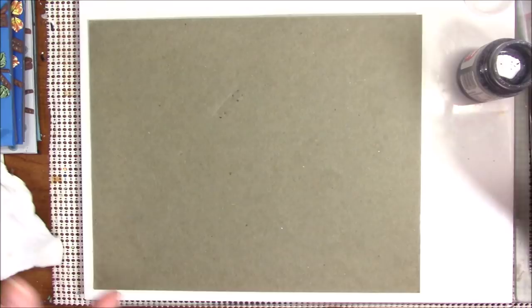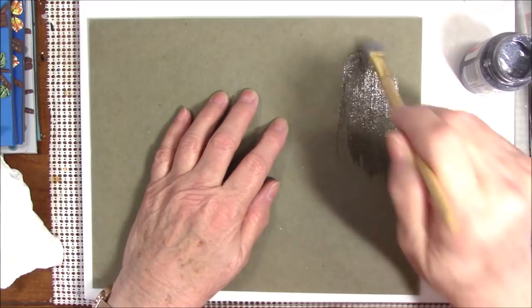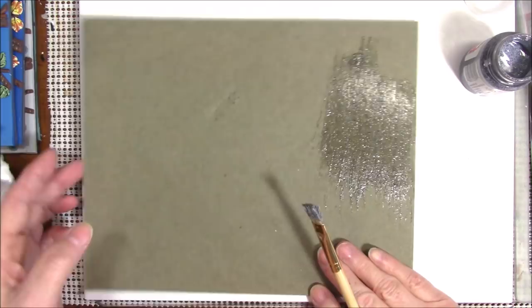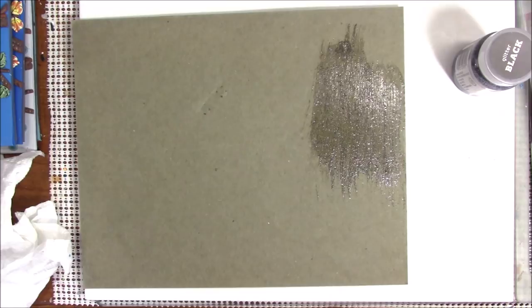It's not real thick — it's real liquidy. It's very sheer, but I do like the glitter. So what I think I'm going to do is paint this black first and then put the glitter over top of it.